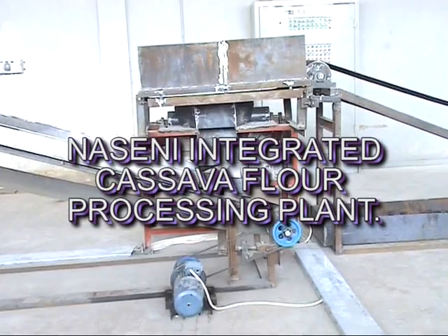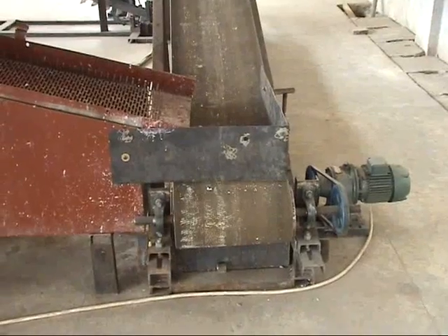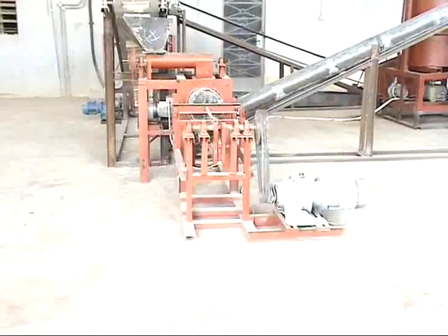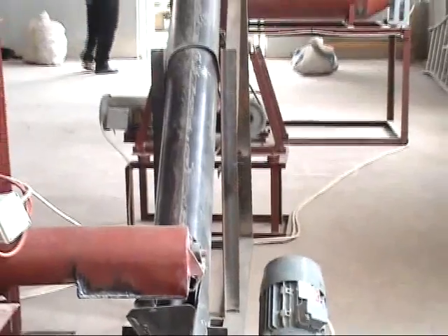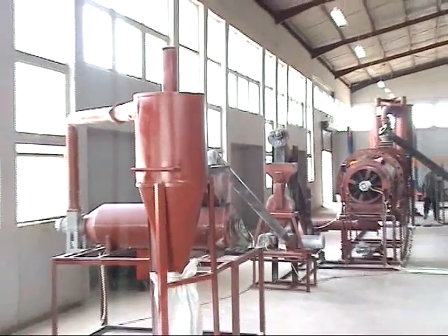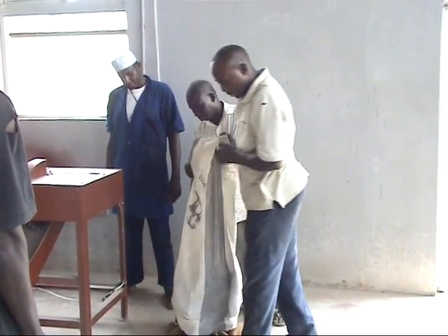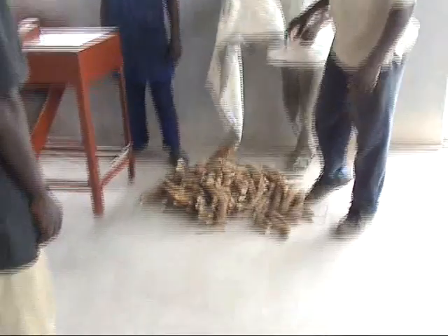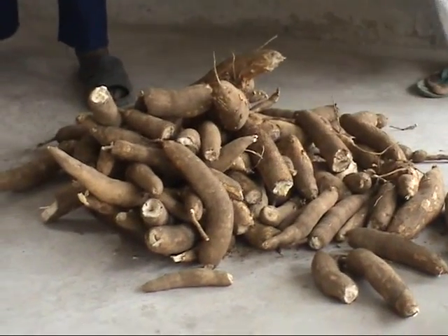This is the Nasene integrated cassava flour processing plant. The plant comprises of the trimming, the washing, the peeling, the grating, the pressing, the pulverizing, the drying, the dry milling, and the fine sieve processes. We have different machines that carry out these different processes.